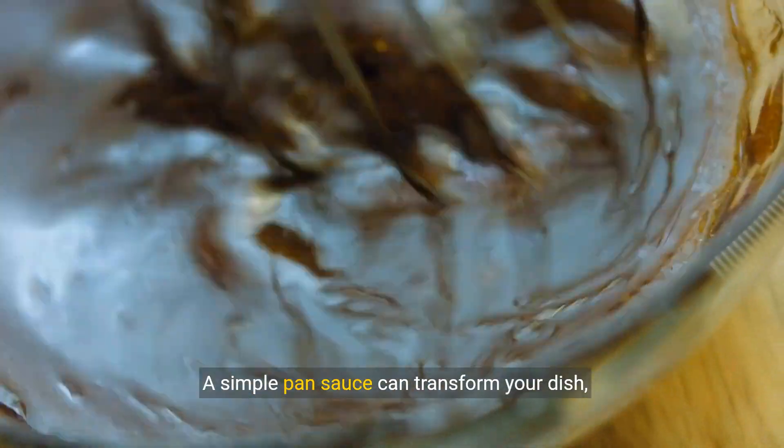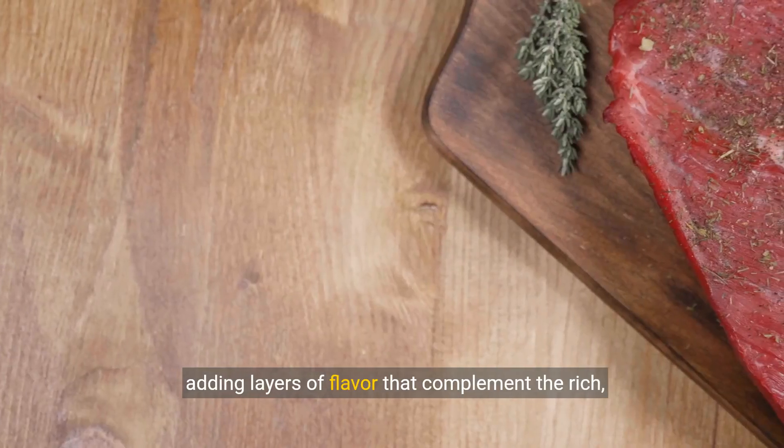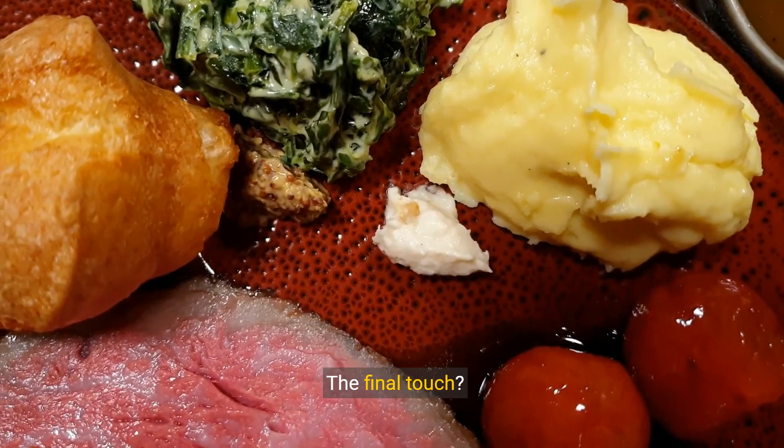Elevation through creation. A simple pan sauce can transform your dish, adding layers of flavour that complement the rich, meaty essence of your sirloin.